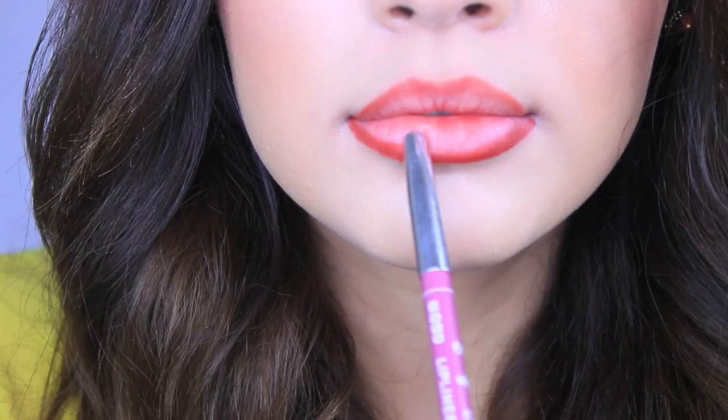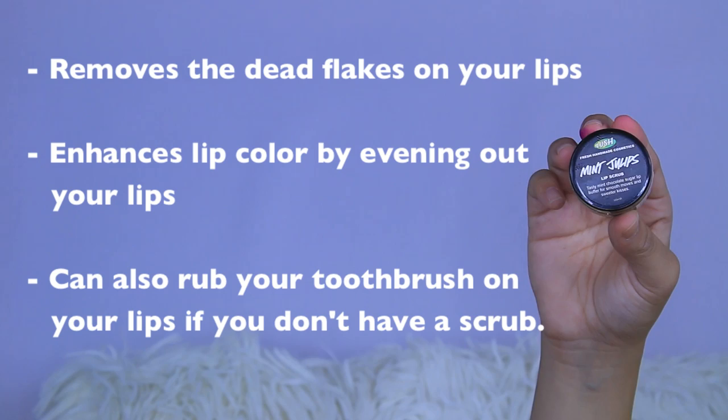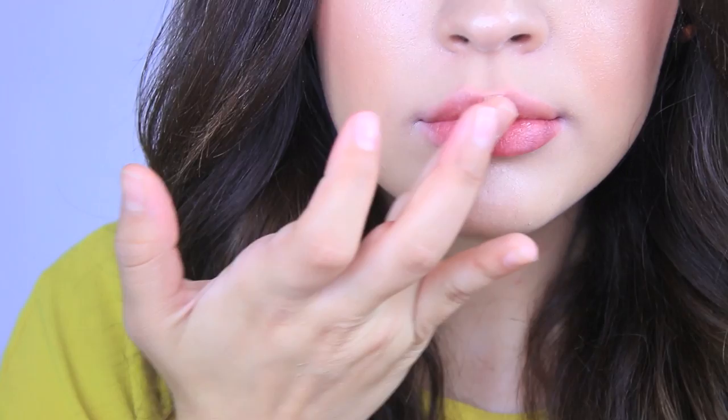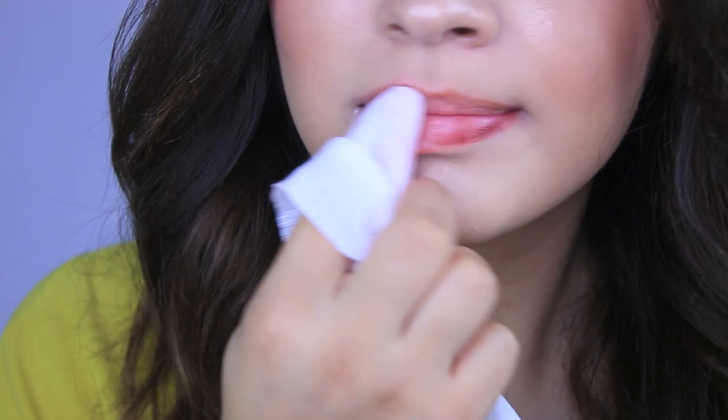A lip scrubber is really helpful because it will remove the dead flakes on your lips and enhance your lip color by evening out the color. You can also use a toothbrush as a lip scrubber if you don't have the specific product — just rub it against your lips to remove any dead skin cells. I like to use a lip scrubber from Lush, the mint flavored one, and I just take a makeup wipe to remove any excess because it's kind of gross to eat the dead flakes.